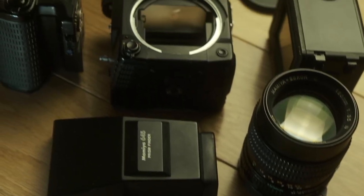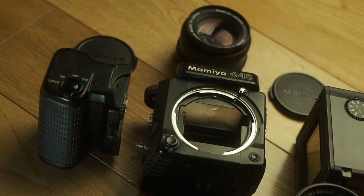I've got the 645 Super, which is the baseline version of this camera. But if I wanted to upgrade to something like the Pro TL version, it's really easy. The accessories — the lenses, the grip, the prism finder — are all compatible with it.